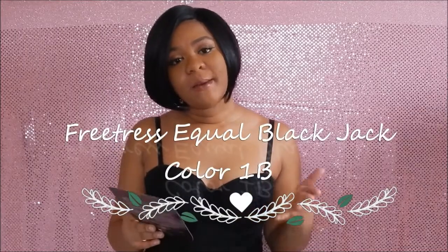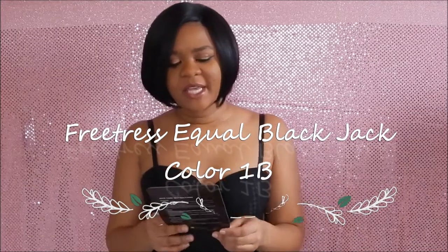The unit I'm rocking is by Freetress Equal and it is an Invisible L Part wig. Her style is called Black Jack and I'm wearing her in color 1B — an off-black color.